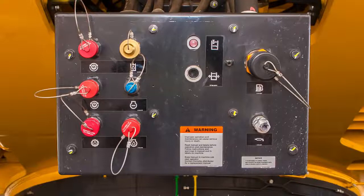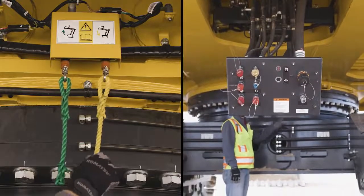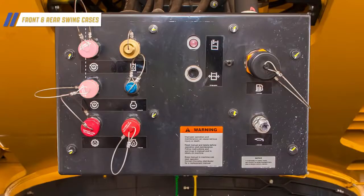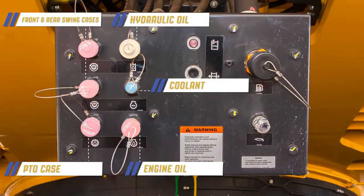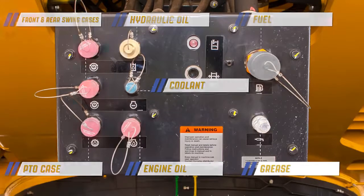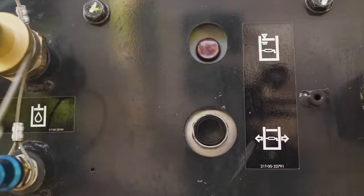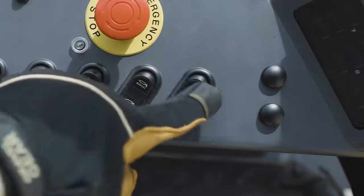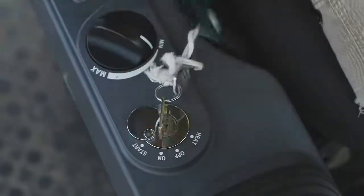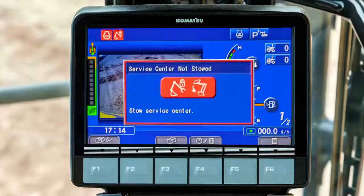A service center streamlines the drain and fill process for fluids. It can be raised and lowered easily using controls located at ground level. The control panel is equipped for draining and filling the front and rear swing cases, the PTO case, hydraulic oil, coolant, engine oil, fuel, and grease. The grease lamp illuminates red when the system has become full. Stop the delivery of grease when the system is filled. Use the grease switch to release pressure from the supply hose before removing it from the service center. The service center has a lock-unlock switch in the operator's cab. The lever lock must also be down and the key switch on for lowering. The engine must be running to raise the service center. The machine controls will not function if the service center is not stowed properly.